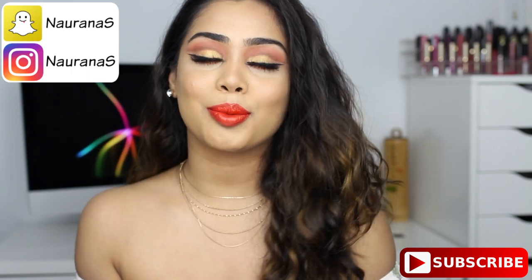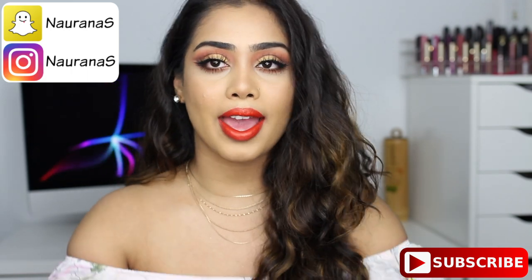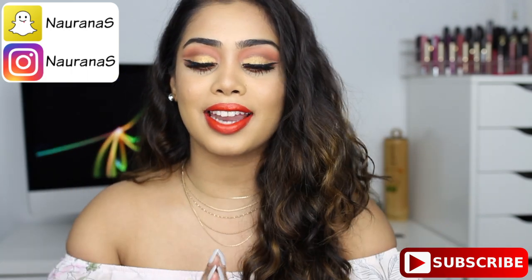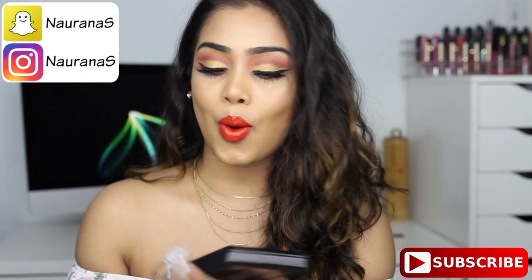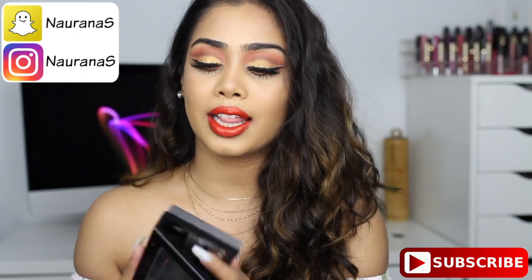Hi everyone, welcome back and thank you so much for watching. For today's video I have this look for you guys and I'm using the new Anastasia Prism palette. At first when I opened up this palette I was like, oh my god, there's a lot going on — a lot of colors.